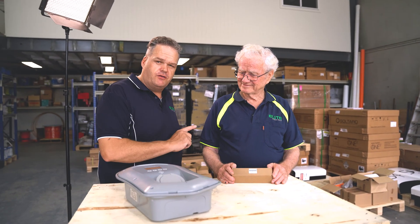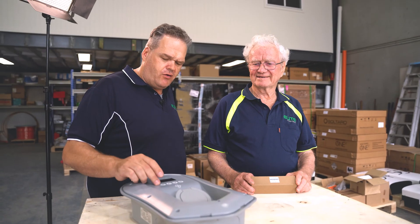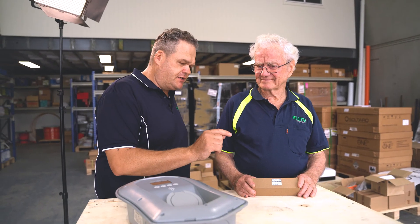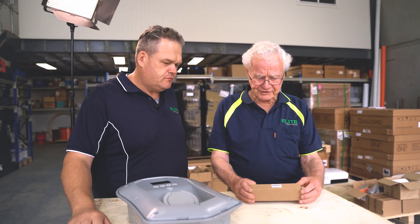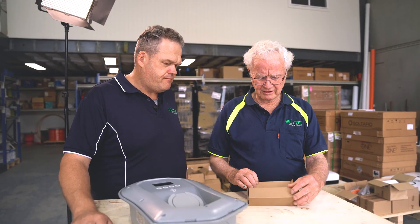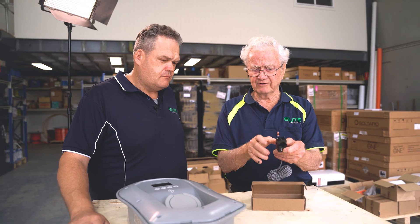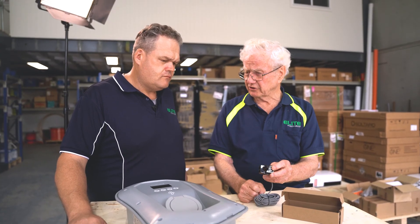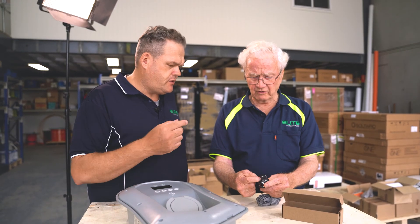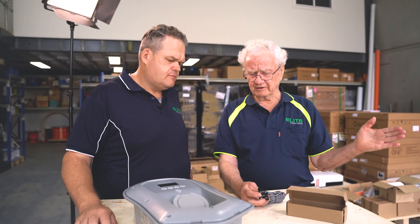G'day guys, I'm here with my good mate Frank - he's the smartest bloke at Elite Power. We've just done the unboxing video for the Zappi charger, and this is a bit different because it's got a CT clamp. Tell us about CT clamps Frank - what are they and why are they important? They're a simple little device but so powerful in what they can tell us. They look like this and they have a hole through the middle through which an active lead will go, and this connects to the Zappi. All it is is a whole lot of turns inside, like a coil.